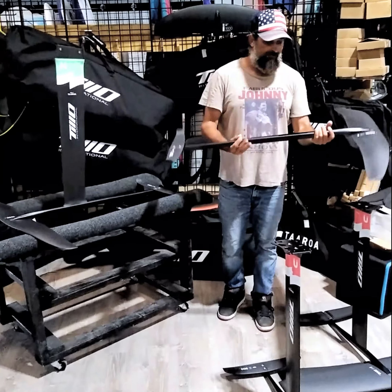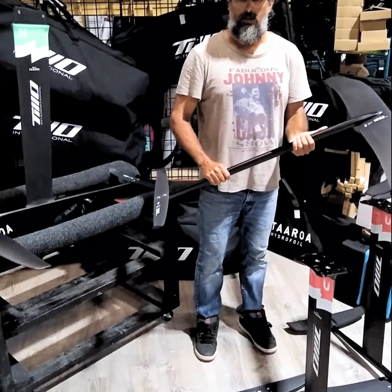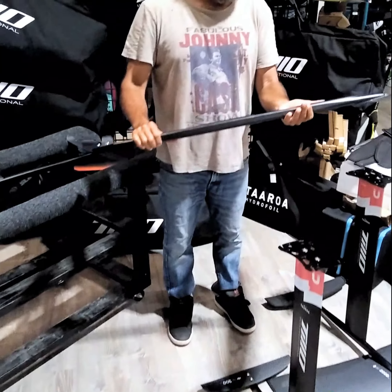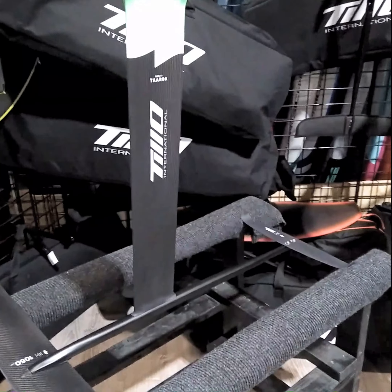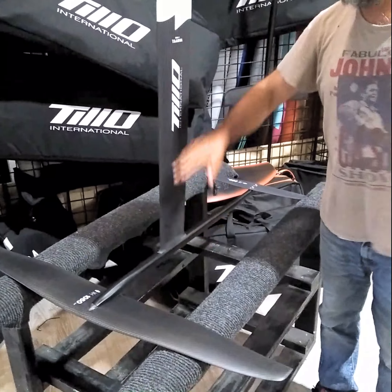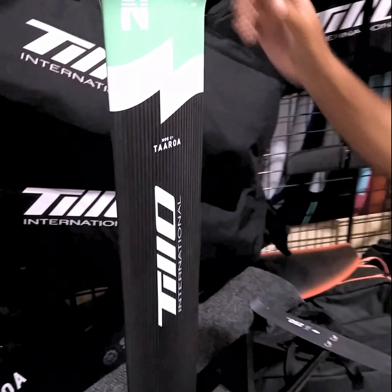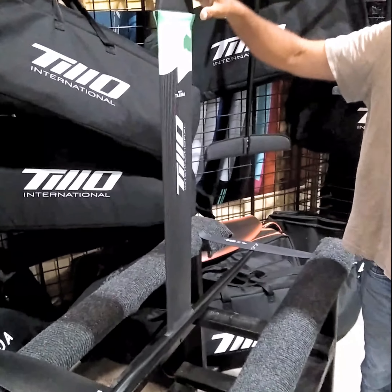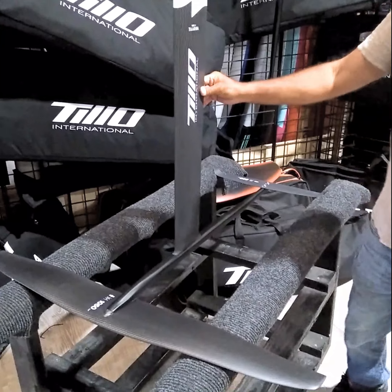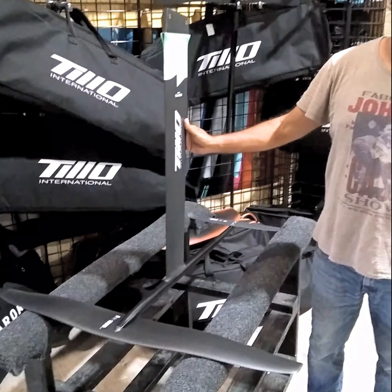I want to present the 1050 — the windsurfing foil, free ride, free race — 1050 cm² front wing and 250 in the back. This fuselage is 95 centimeters, which is the system right there that's already displayed. The 1050 comes with aluminum or the carbon mast, and the carbon mast has two options: the 80 cm for entry level to intermediate, and the 97 cm — a little bit taller so you have the board a little bit farther away from the water. This system is great for boards like the competition, the convertible, and any board you want for free ride or free racing.